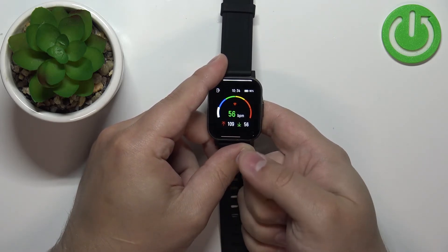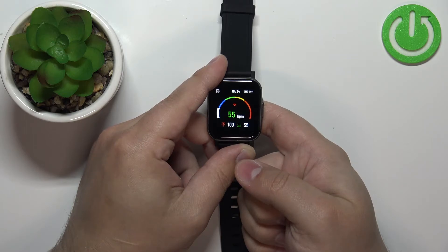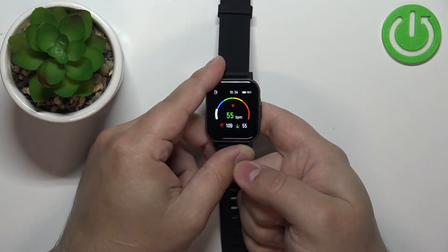And here we have it. This number will jump around because it's measuring the heart rate in real time. But once it stabilizes a little, this should be your current heart rate.